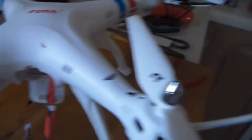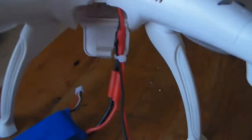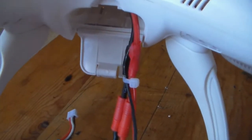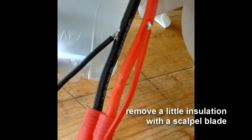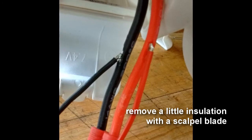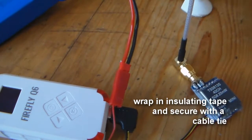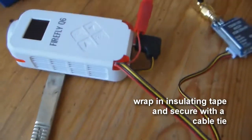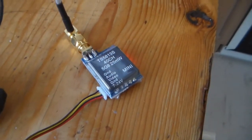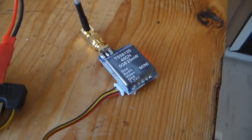I could have taken it all apart again — which involves taking off all the props, splitting the case, soldering the wires straight to the circuit board — but the easiest thing to do, as you'll see in my pictures, was to make a slight opening on the power cable and just solder a JST straight to it. I've put a JST on the power cable to the transmitter, so basically all I've got to do is plug that in and the transmitter is powered.